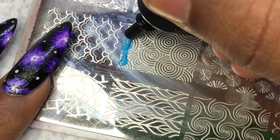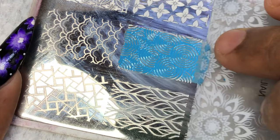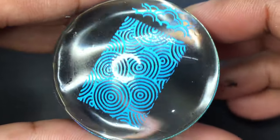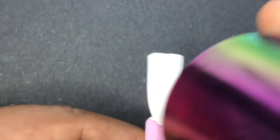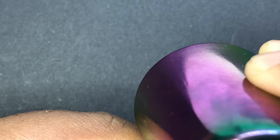Unlike regular stamping polishes, you don't have to put the color all over the image — you only need a little, and then you can use the scraper to spread the color across the image and pick it up. Some people use a brush or a silicone tool to spread it, then scrape it and pick up the image. Then all you have to do is transfer this image onto your nails.